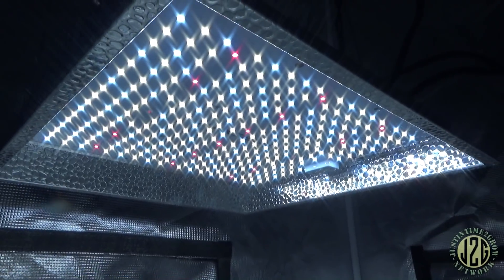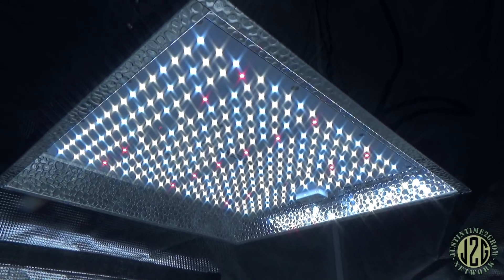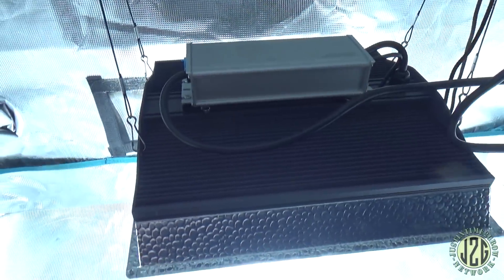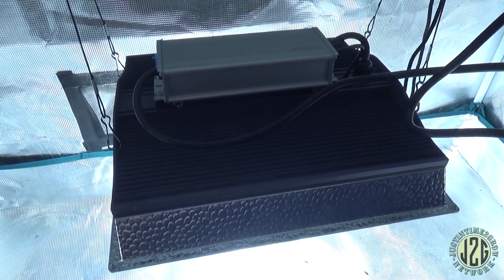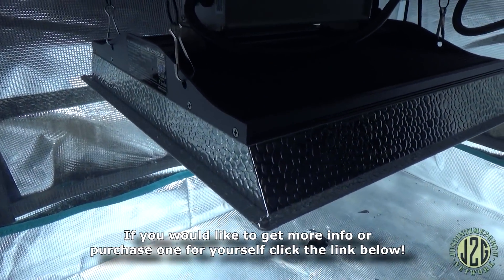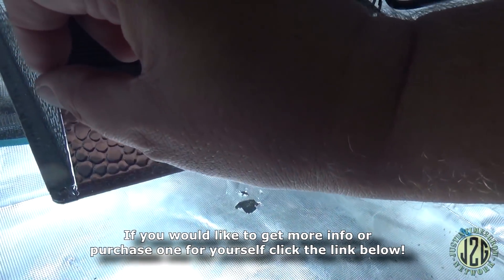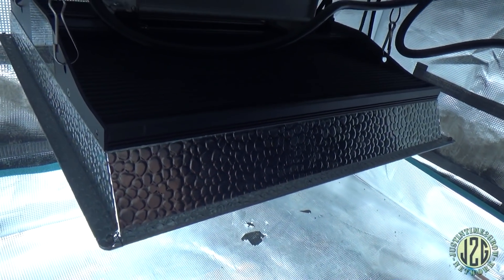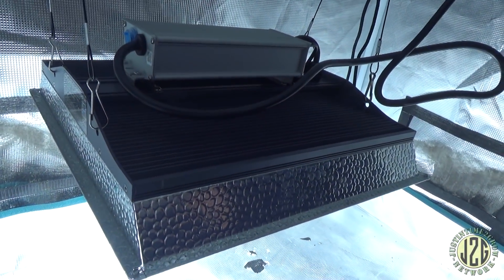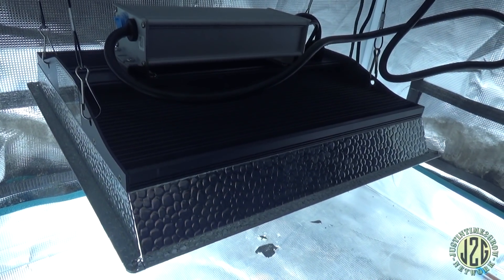Holy crap, Maxi Sun coming up in the world — they did it again with another nice light, hell yeah! Let's let this warm up a little bit and get some heat readings. I imagine the heat readings are going to be really impressive because of all the metal on this — you have the additional heat sink plus all this metal here. It's actually a pretty good design. I'll let it warm up and be right back.